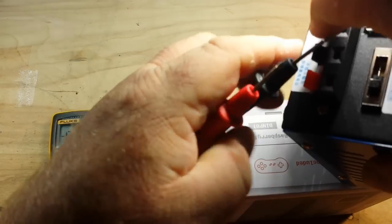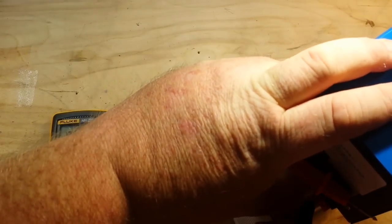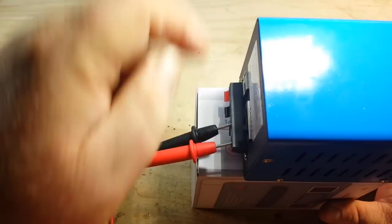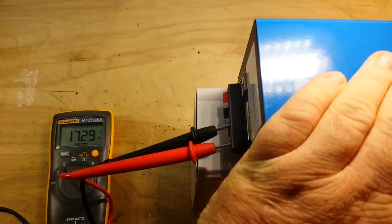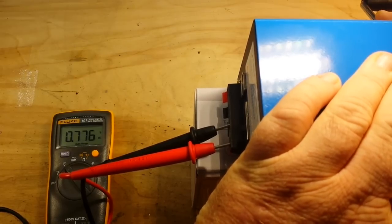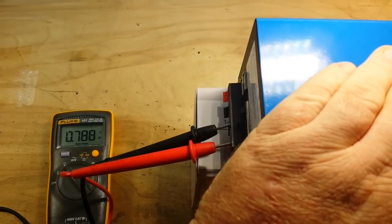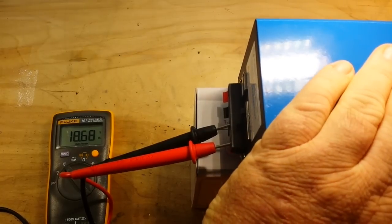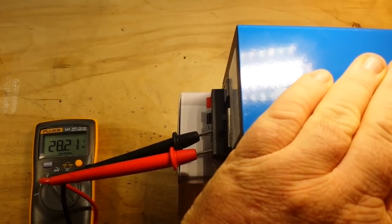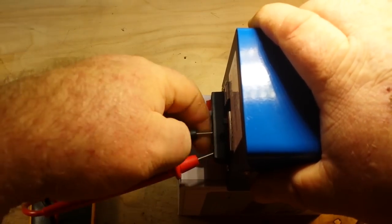Now let's take these leads out of here and put them in the other side and see what we get over here. It's still set for 12 volts. That's 20-some volts — let's take that down to three. Okay, so this side must be the unregulated output. The faster I spin it the more voltage I get — yeah, okay, so that's what we've got going on here.